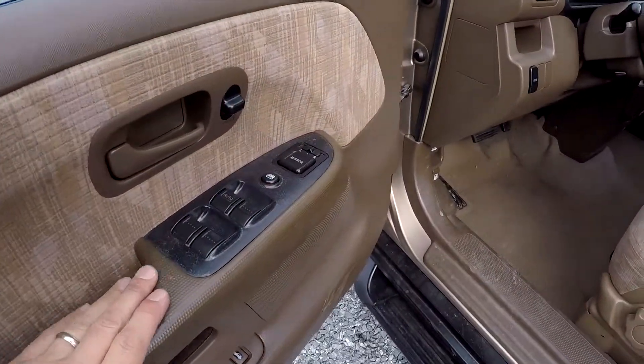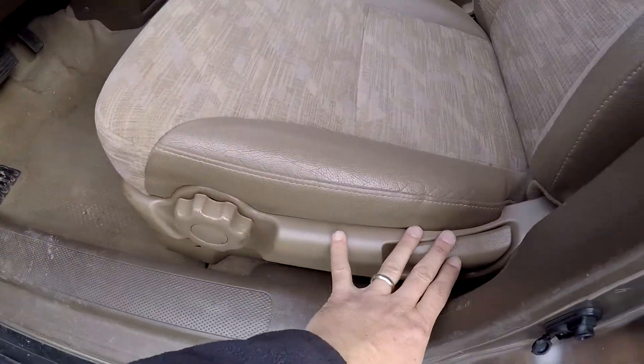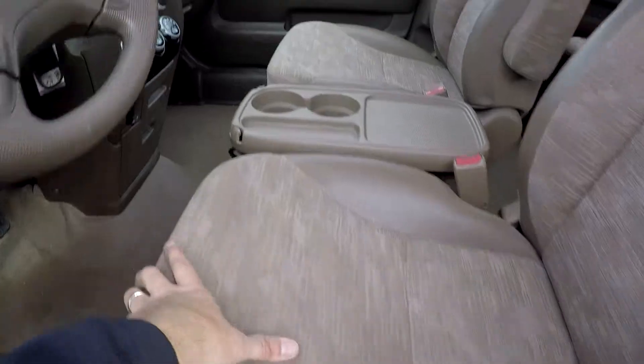Inside the CR-V you're going to have full power windows and locks. Multiple adjustments here for the driver's seat. It's going to be a brown cloth seating.